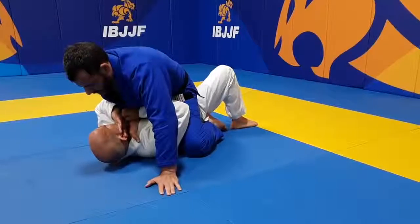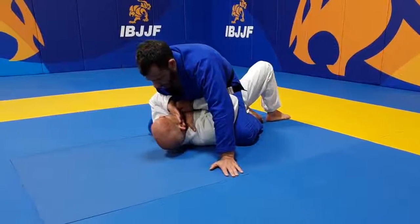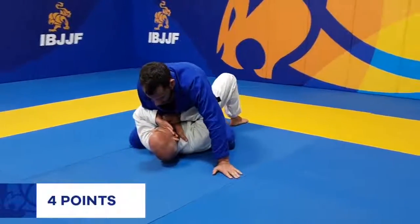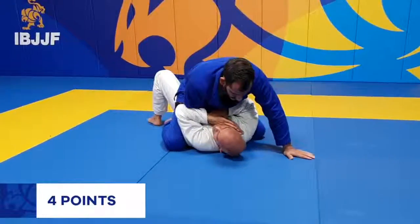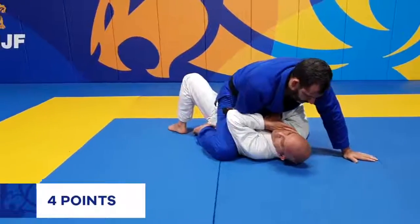Mount points are acquired when the athlete is on top, free of the guard, sitting on the opponent's torso and with both knees and both feet on the ground for at least 3 seconds. This is known as classic mount.